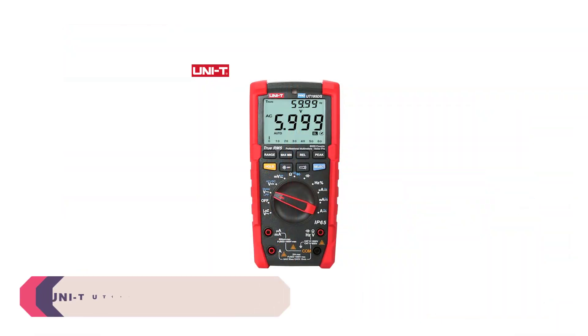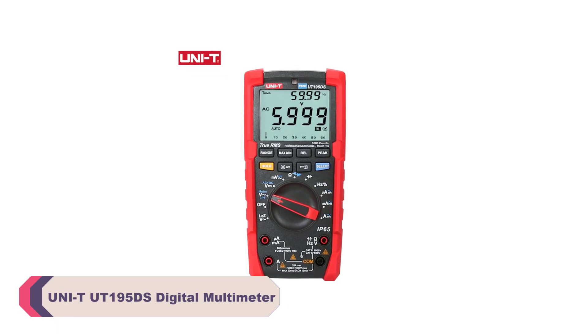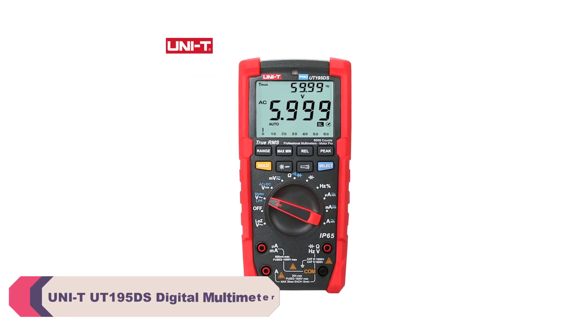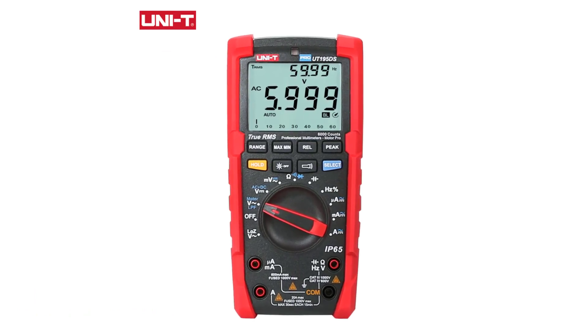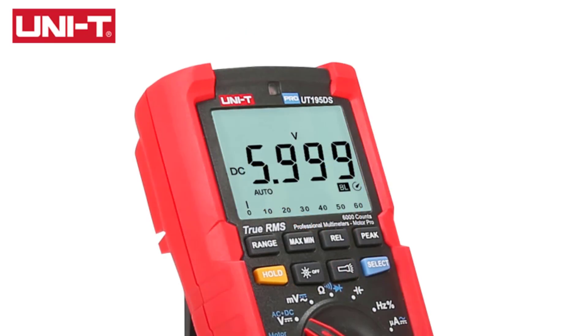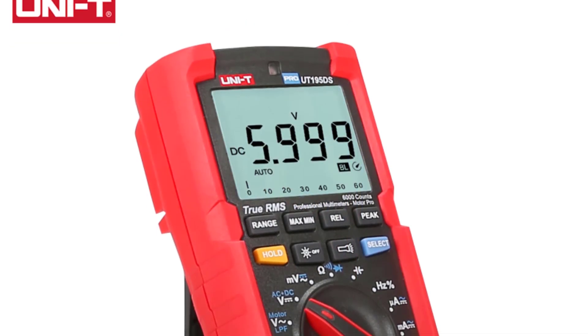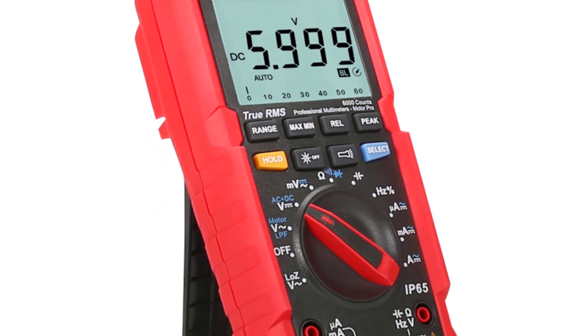Number 2: UNI-T UT195DS Digital Multimeter. This multimeter boasts an impressive range of measurement options, covering both DC and AC currents from microamps to amperes, and voltage measurements from millivolts to kilovolts. Whether you're working on intricate electronic projects or tackling household electrical tasks, the UT195DS has you covered.